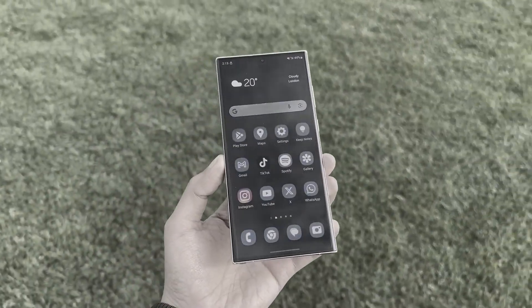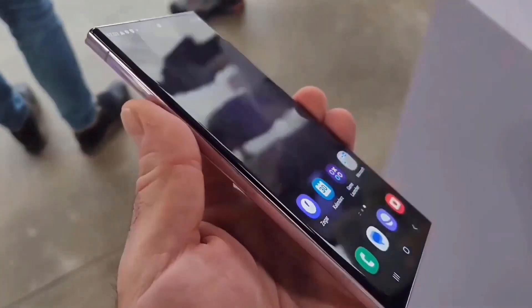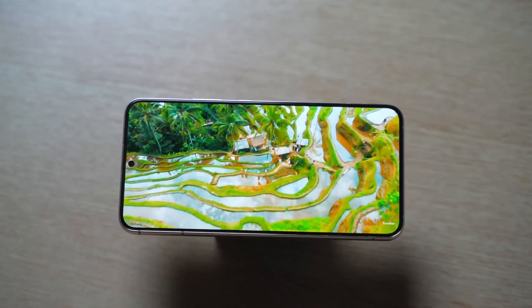We're getting an even closer look at the Galaxy S24 Ultra, answering all those burning questions from Galaxy S23 Ultra users. This new design is stirring up quite the excitement, especially regarding the display.